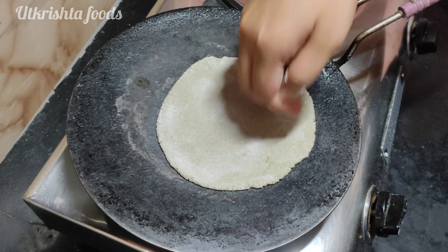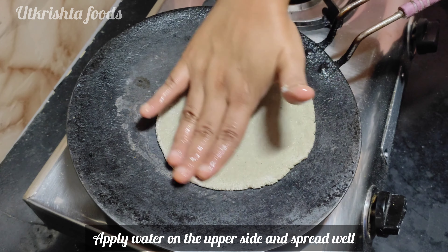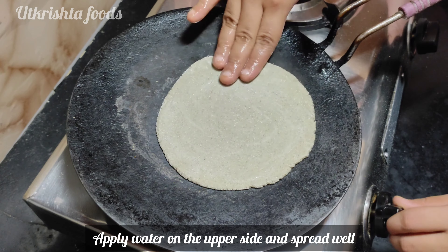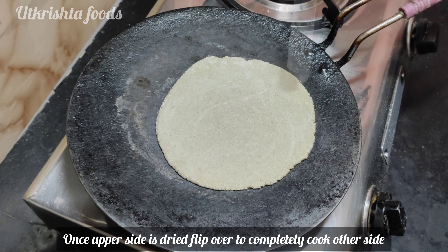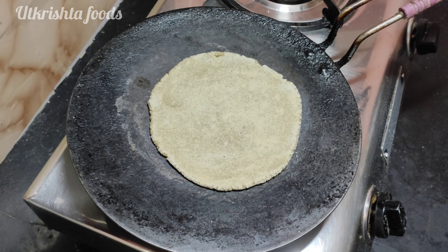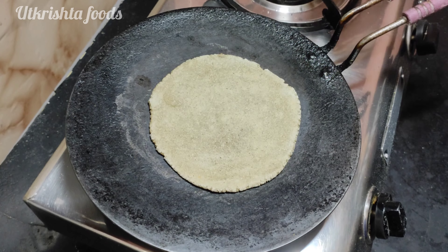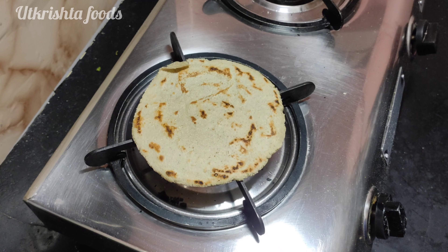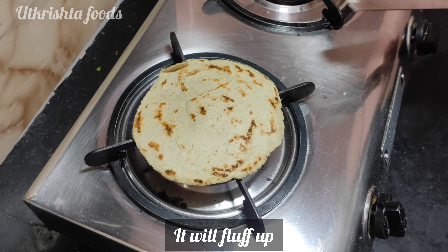Now keep the tawa warm. Put a little water on the top of the roti. When the water dries, turn the roti over. Continue putting water on the top and cooking it through.